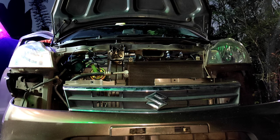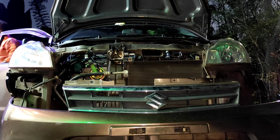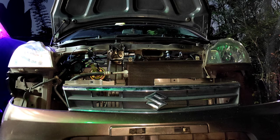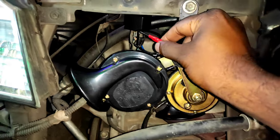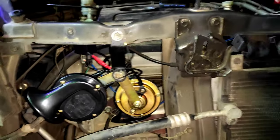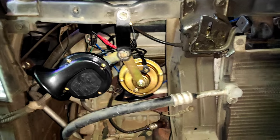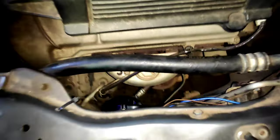We can test it. I have to clean the bumper. I have to clean the pipe. I will remove the bumper.